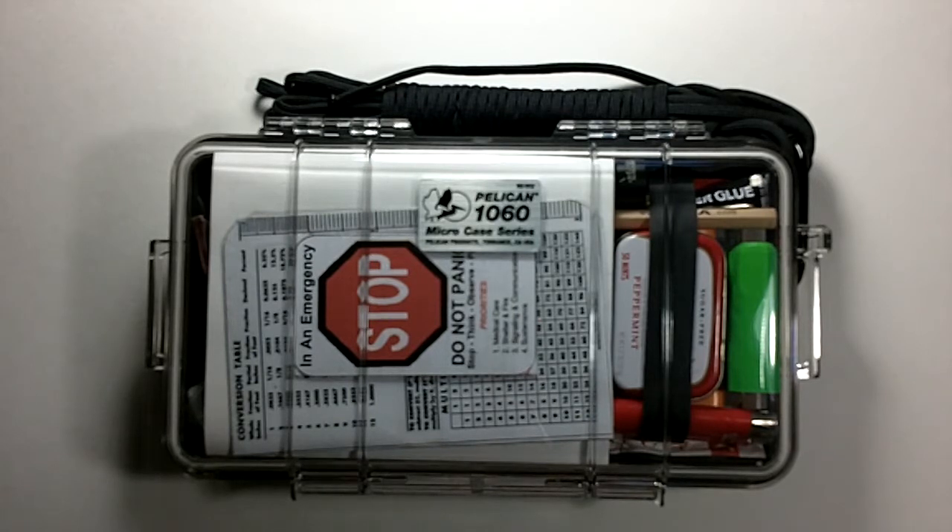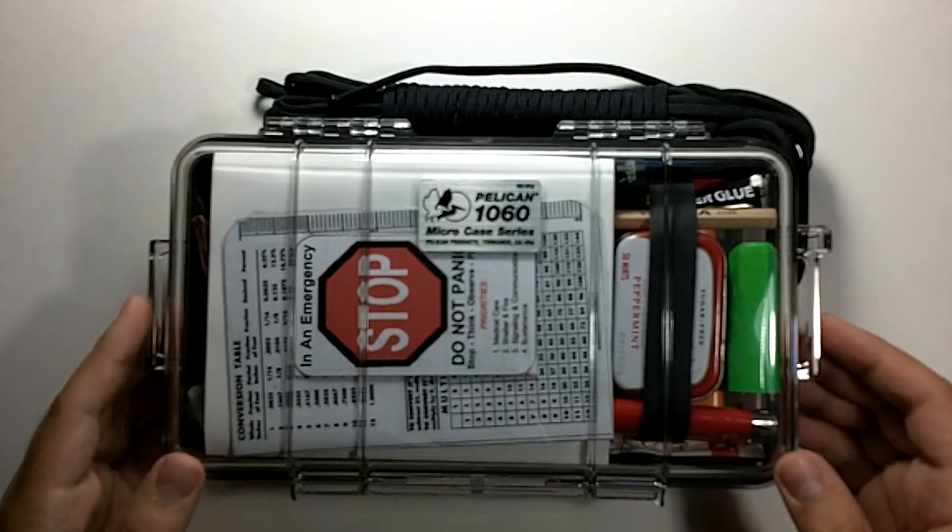Hello everyone, TacticalSkull here, bringing you the first Pelican survival kit that I will be reviewing. This kit is the Pelican 1060 Micro Case that comes in the Micro Case series.